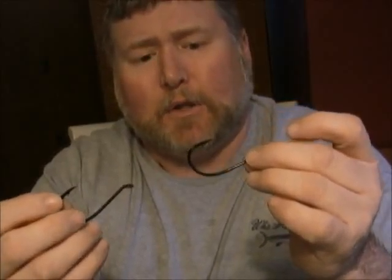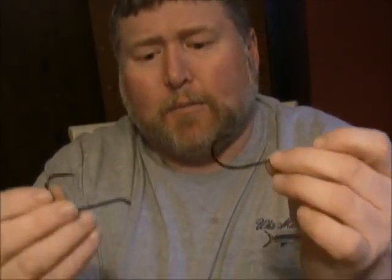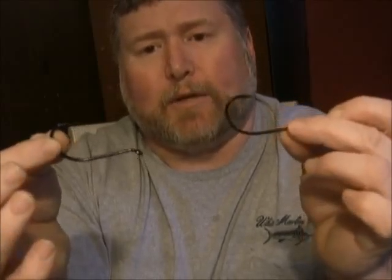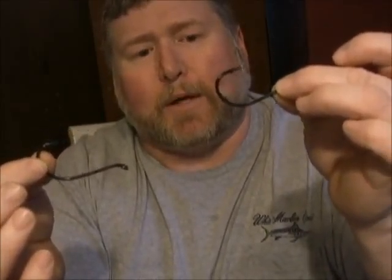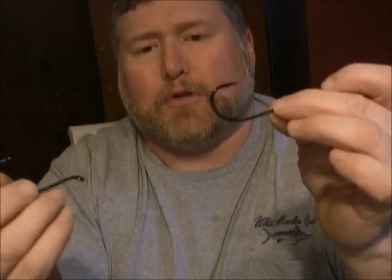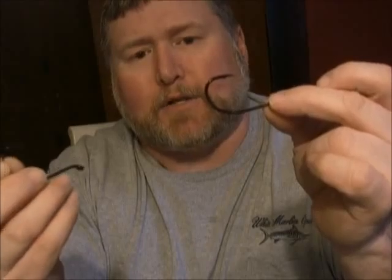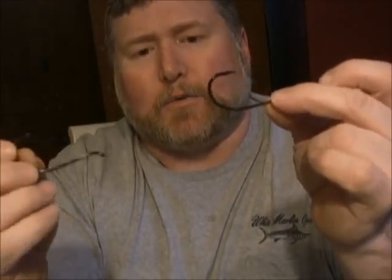We're using the 9-0 Gamakatsu — real sharp hook, good all-around hook, not going to break the bank. There are some better hooks out on the market, but they're also a lot more expensive. What we're going to do is snell them in tandem so you can hook the top into a big menhaden bunker, and then hook the back one towards the tail. A lot of guys for stripers use big baits, and you can put a double hook in there to make sure they find their mark. We're going to do this as a double snell on 60-pound test, which is more than adequate.